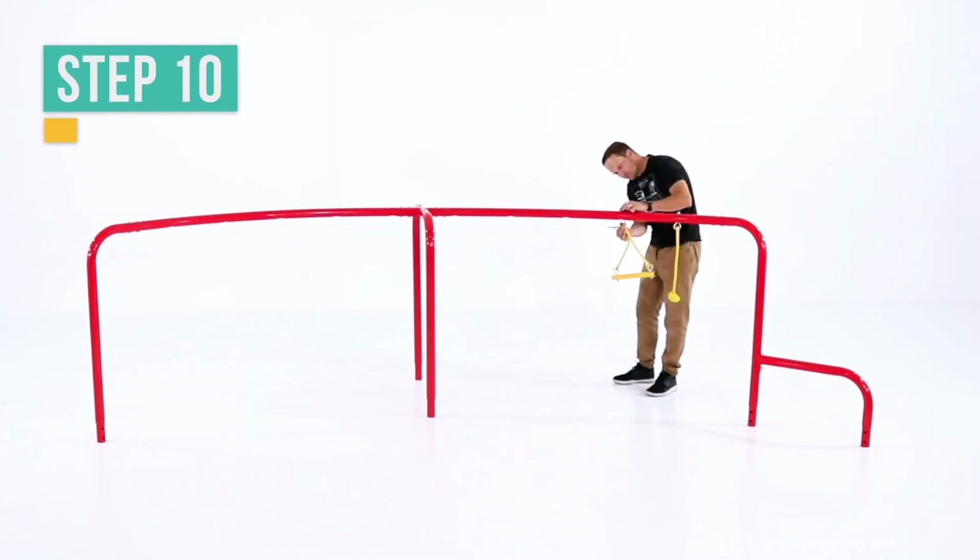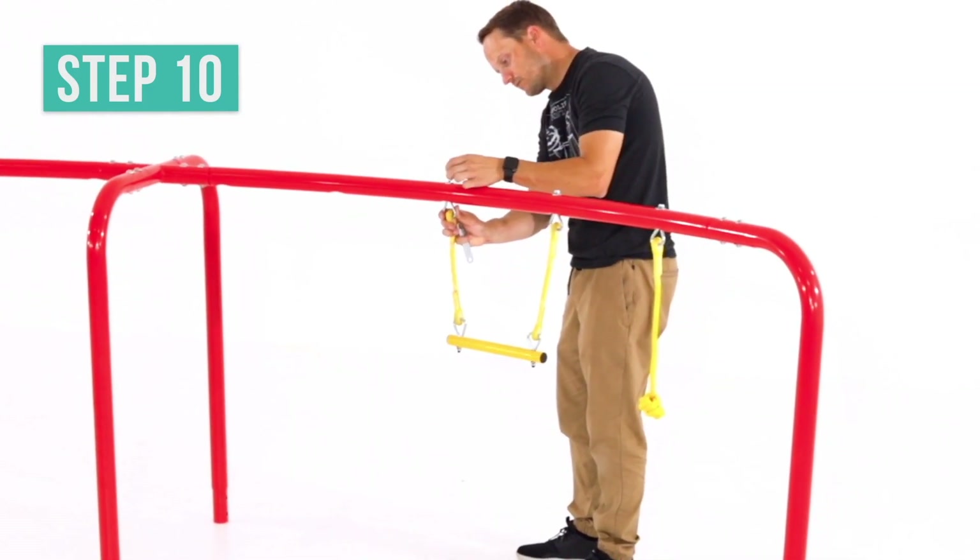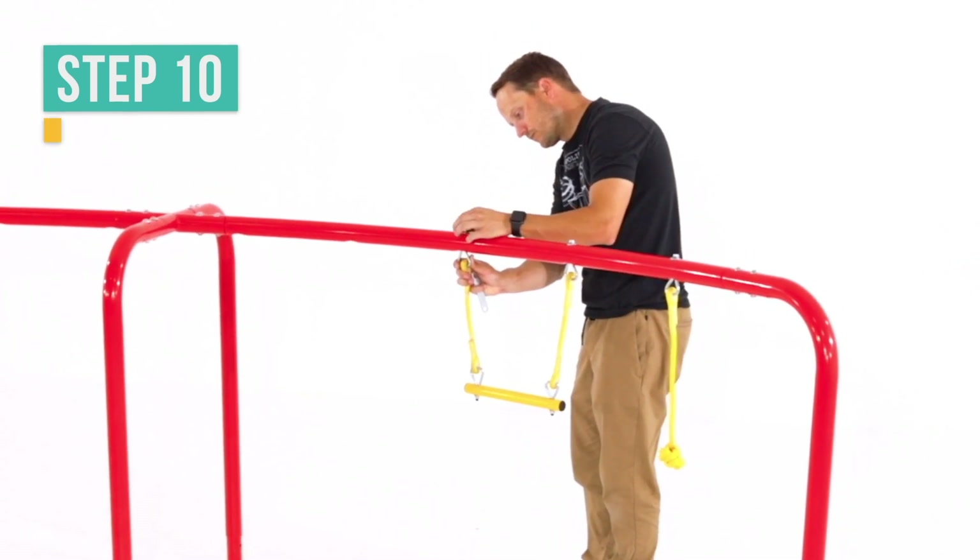Now attach the gymnastics bar next to the ball handle swing you just assembled. Slide it up through the bottom of the top frame 1 and secure it at the top with arc washers and lock nuts.